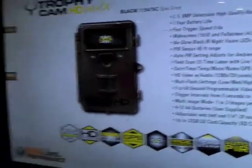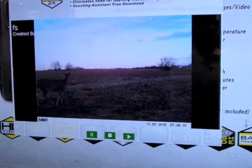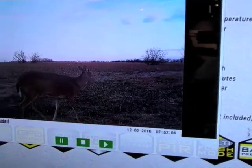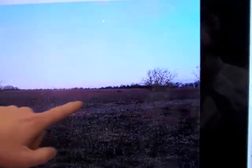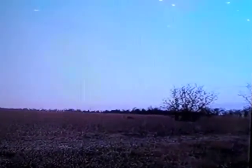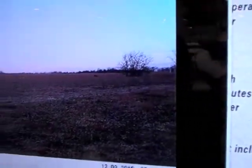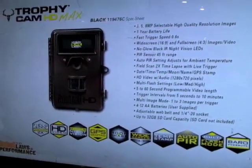The next feature on the Trophy Cam HD is Field Scan 2X. Time-lapse mode is an important feature, and for 2012 we've given you the ability to have two programmable field scan windows — one at dusk and one at dawn. The idea is you're looking for animals beyond the normal trigger distance. Field Scan 2X will also trigger live if an animal walks in front of the camera during time-lapse mode.